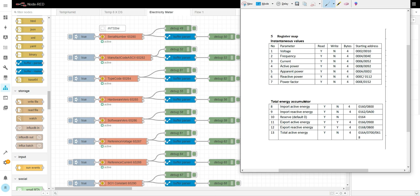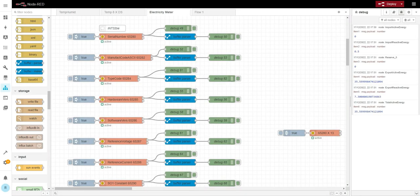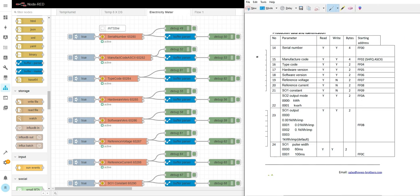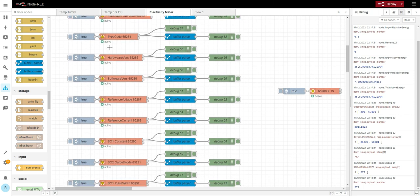Now for this next section: we have serial number as four registers, manufacturer code as four registers, and type code as two registers — so four bytes, four bytes, two bytes, meaning one register for the last one. All the rest are integers. Let's try: serial number, manufacturer — it's 'ASTI'. I'll show that later. I'm not entirely sure how to read the type code. Hardware version and software version I just set as 16-bit integer. Reference voltage and reference current are also included.